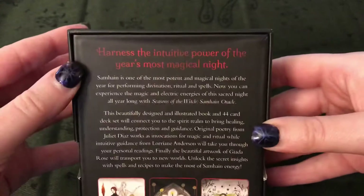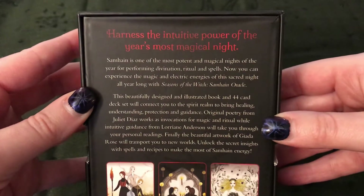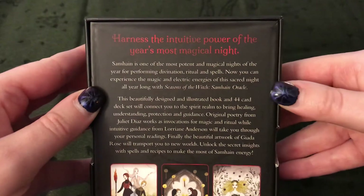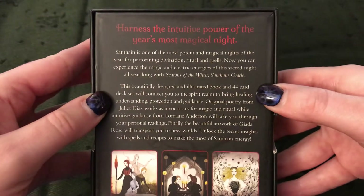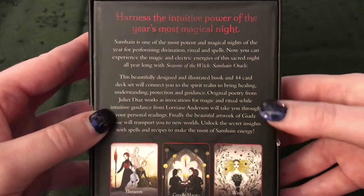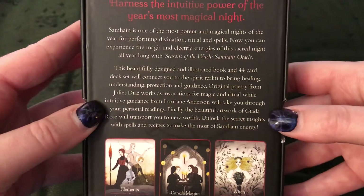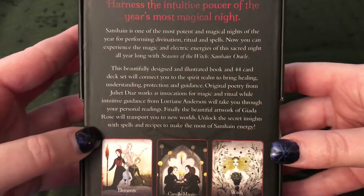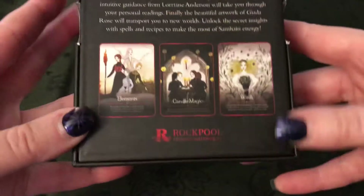So the back of the box says: 'Harness the intuitive power of the year's most magical night. Samhain is one of the most potent and magical nights of the year for performing divination, ritual, and spells. Now you can experience the magic and electric energies of the sacred night all year long with the Seasons of the Witch, Samhain Oracle. This beautifully designed and illustrated book and 44-card deck set will connect you to the spirit realm to bring healing, understanding, protection, and guidance. Original poetry from Juliet Diaz works as invocations for magic and ritual, while intuitive guidance from Lorraine Anderson will take you through your personal readings. Finally, the beautiful artwork of Giada Rose will transport you to new worlds. Unlock the secret insights with spells and recipes to make the most of Samhain energy.' So there's a little description of this deck.